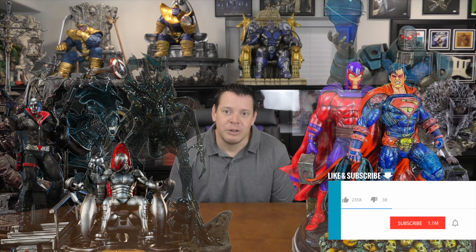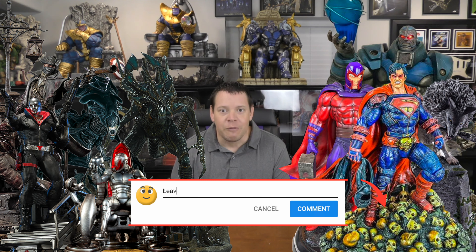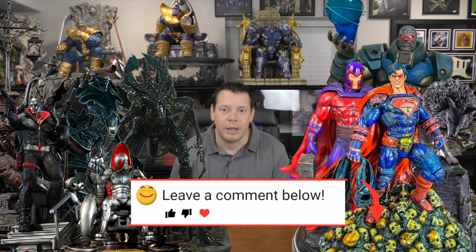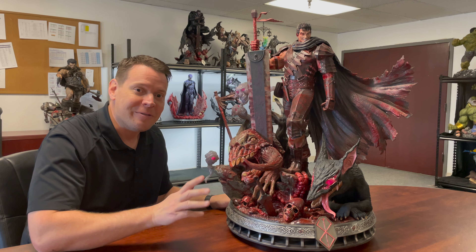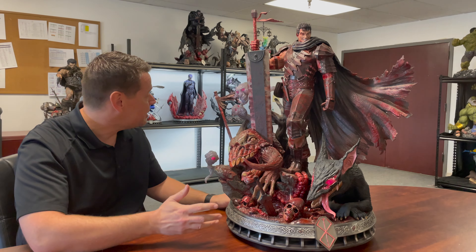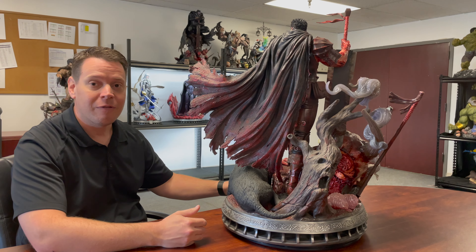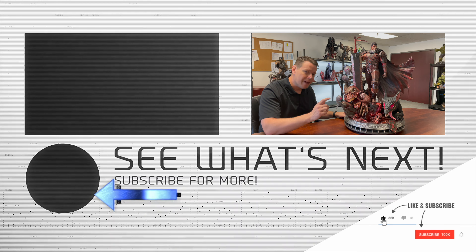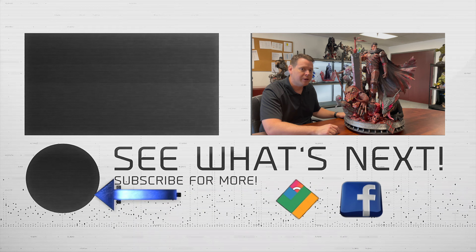To win one of these statues, all you have to do is like this video, subscribe to the channel, hit the bell notification, and drop a comment below. Every 5,000 subscriber milestone, we're going to do a random drawing and pick a random comment and give one of these statues away, plus some additional ones. The more videos you comment on, the higher your chances are to win. Does this statue have the X Factor? If you don't like bloody statues, it's not even close. If you like bloody statues, absolutely — this is a five out of five, this is a showstopper. He's probably still one of my favorite pieces in the Berserk line. Hit that bell notification for upcoming reviews, drop a like, and leave a comment to enter the contest. Thanks so much, talk to you soon.